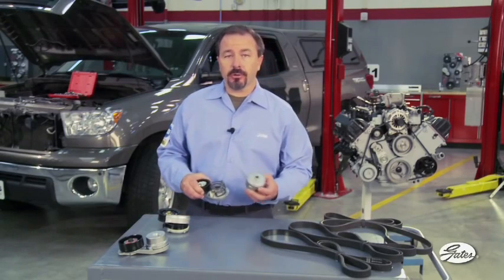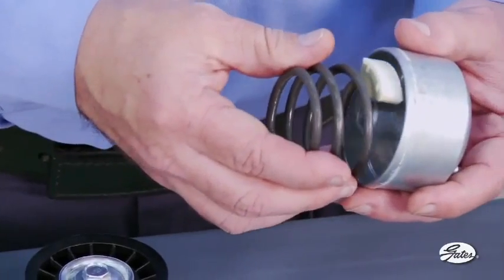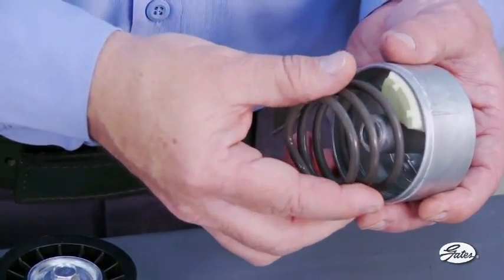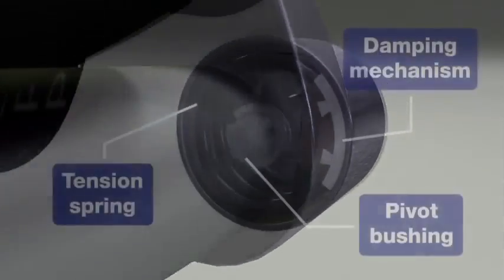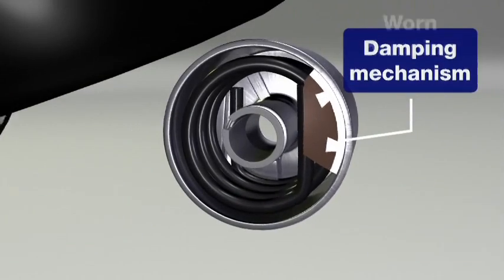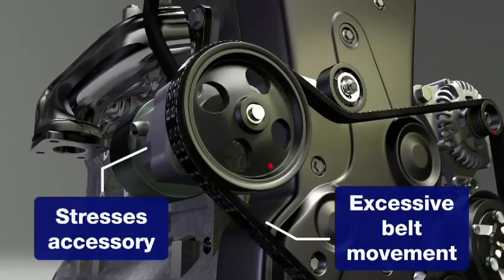All original equipment tensioners, and most aftermarket tensioners like this one, have an internal damping system that controls vibration and power fluctuations. This damper looks and acts much like a drum-type brake. It rides against the inside of the tensioner housing and limits the amount of tensioner arm movement. The damping mechanism is critical to controlling vibration and power fluctuations. As the damper wears, it can no longer effectively limit tensioner arm movement. The belt then slaps against the next accessory, quite literally hammering it to death.